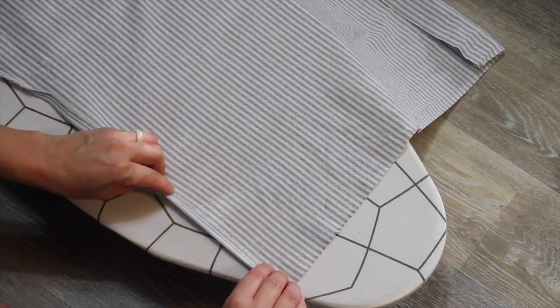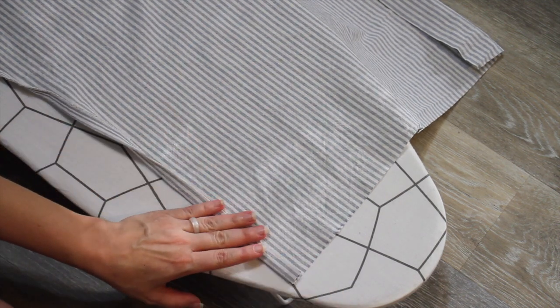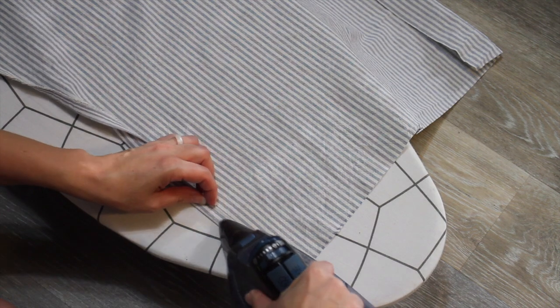Next I'm going to fold this over one more time, another half an inch, and I'm just going to iron that down on all sides as well.